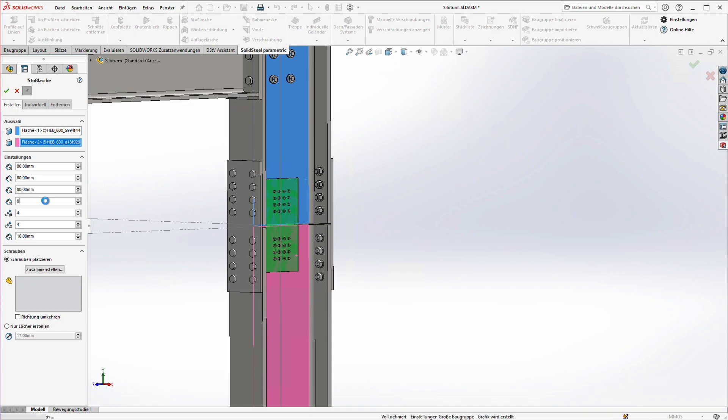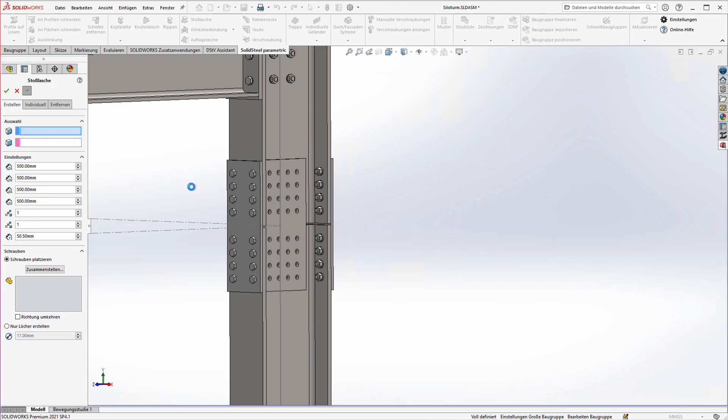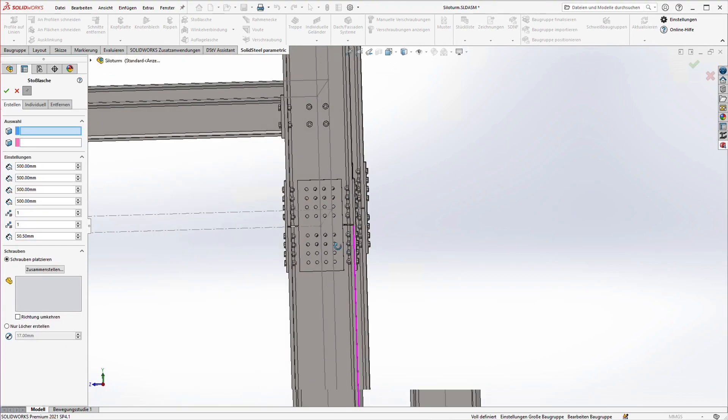However, since this time we are placing a tab on both sides of the web, we don't add the bolting directly in this step and instead choose the option 'create holes only' with a diameter of 30 millimeters. If we had added the boltings during this step, the clamping length would have been calculated without taking the second plate on the back into account and would then have been too short.